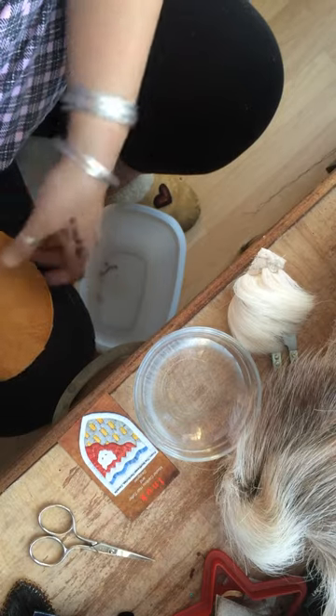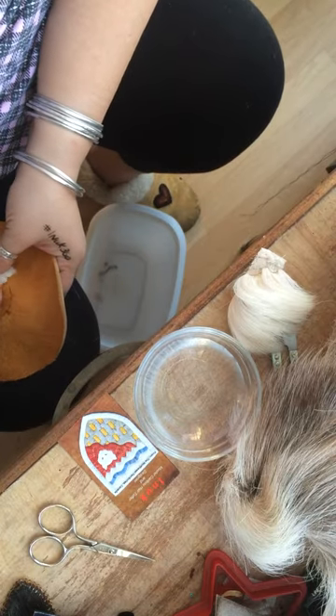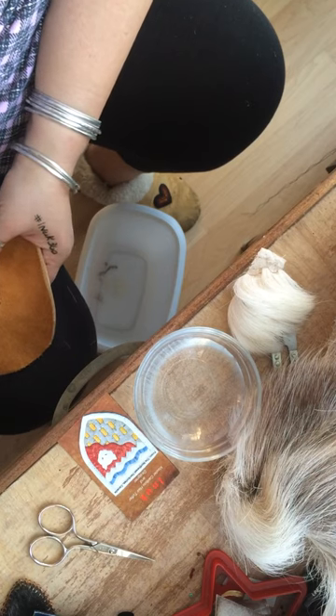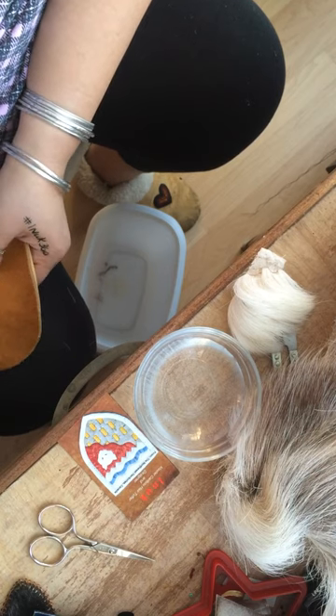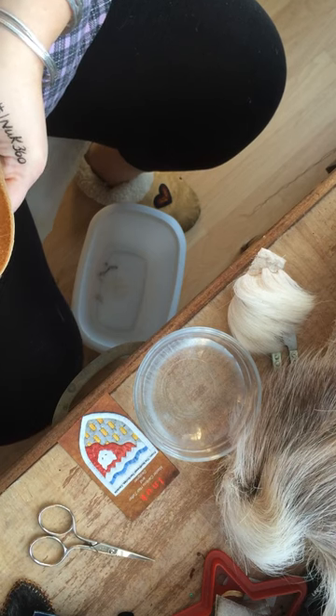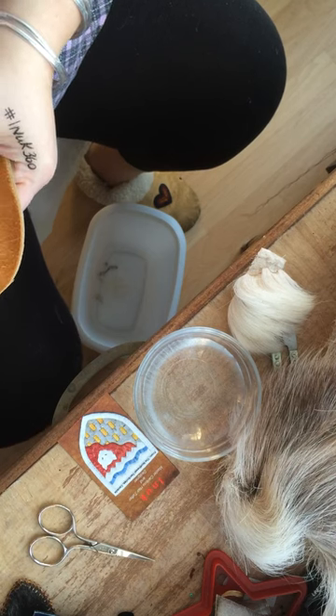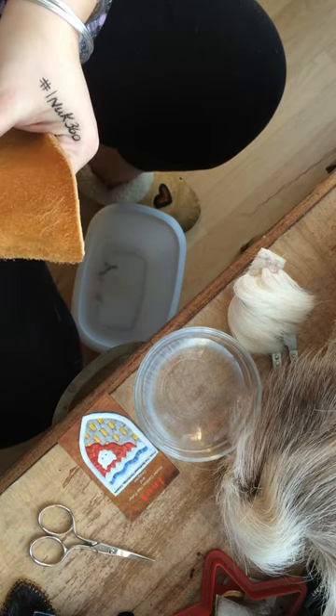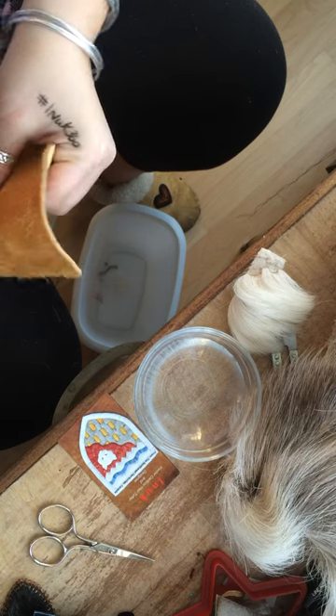This is one of the oldest art forms there is — tufting. It actually came over from Europe to Canada, and then across Canada and made its way to the Northwest Territories, and is now known as one of the traditional arts and crafts of the Northwest Territories.